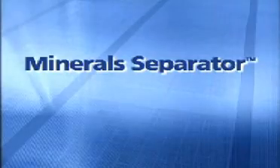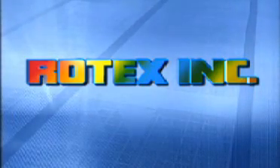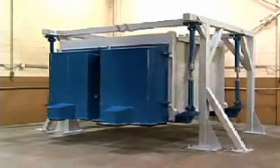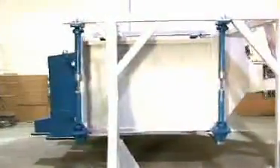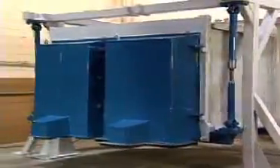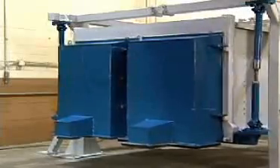The new Mineral Separator — the latest evolution in high-capacity screening from Rotex Incorporated. Designed for the demanding environment of minerals applications, the Rotex Mineral Separator combines abrasion-resistant construction, high-temperature operating capability, and ease of use for operators. A unique elliptical linear motion provides uniform feed distribution and aggressive mesh cleaning action for unsurpassed separation performance.